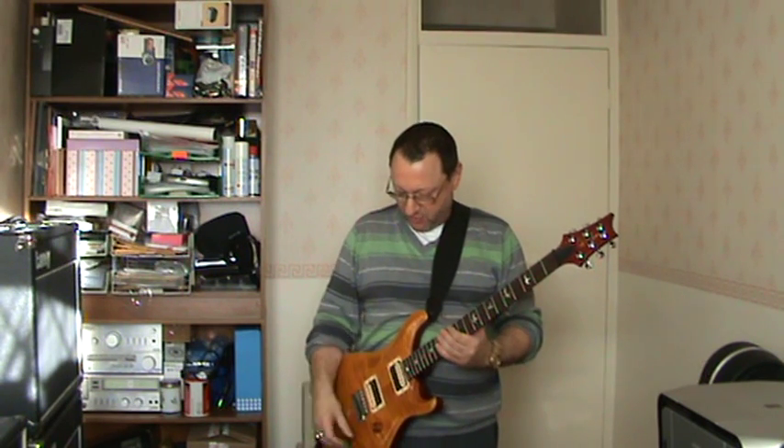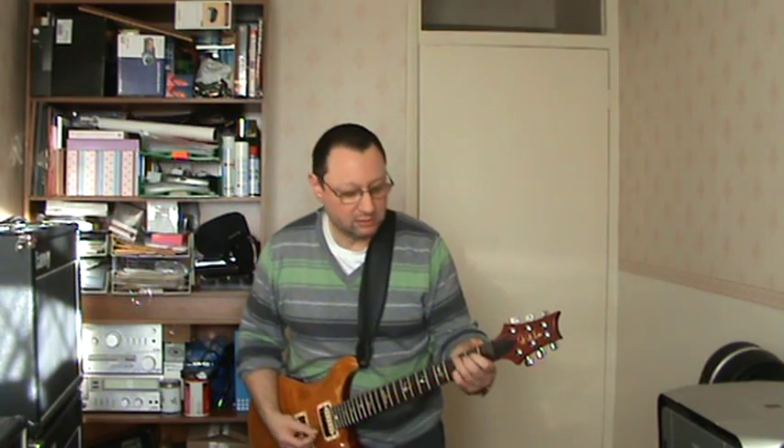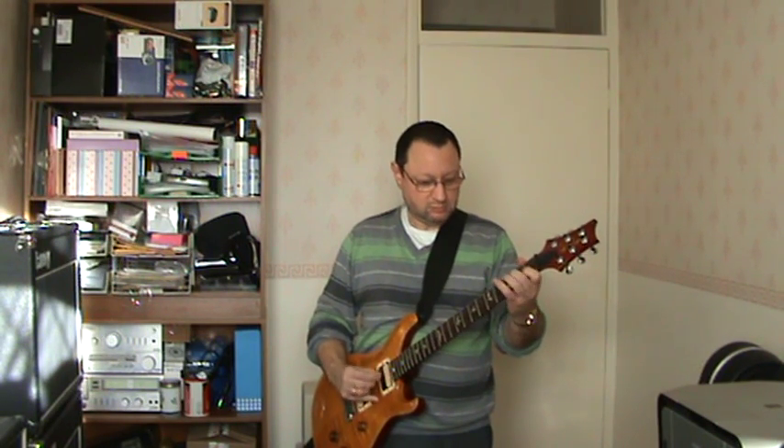But without changing the amp, I'm going to go into things like country and jazz. I'm going to go onto a single coil pickup, because that was a humbucker, and I'm going to do a volume roll-off — just rolling off the volume of the guitar. And you get that sort of really clean country type sound.